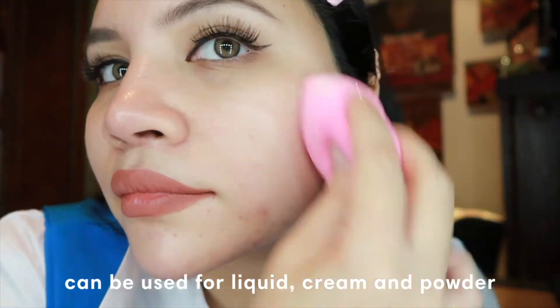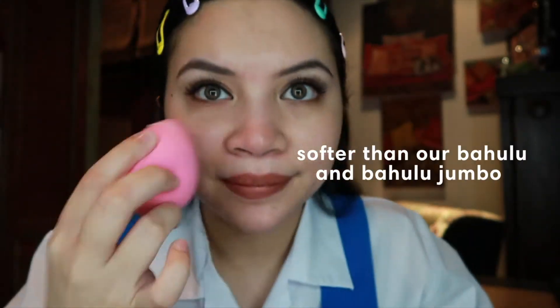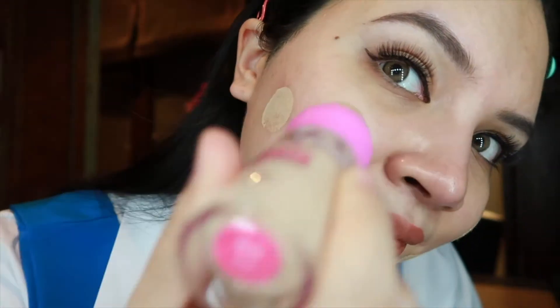We love the Pomadam because it does not leave any lines or streaks on your application. So I am going to try on liquid cream and also powder formulas as my primer. And I am going to apply with a pink Pomadam. Next, I am going to apply METEM 1.0 Elite Microphone Foundation — it is so easy to apply with a sponge. And after that, I am going to blend it using the awesome Pomadam.